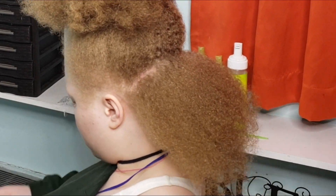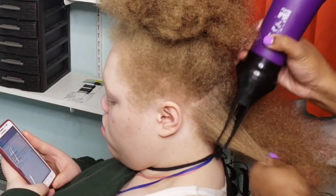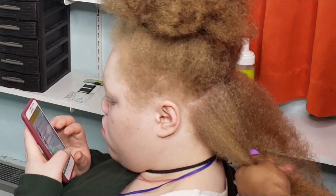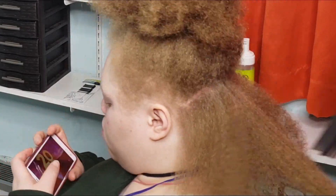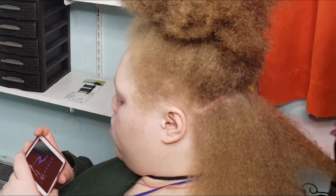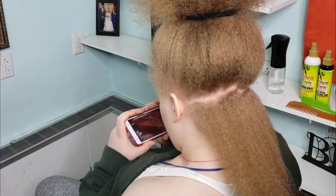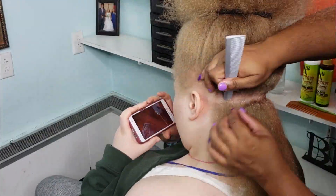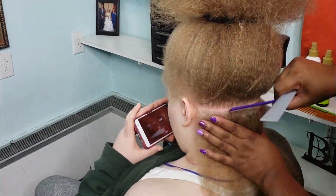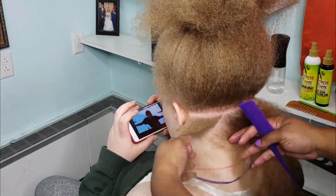Hey guys, welcome back to my channel. Before we jump into this video, I just want to pause right here because I want you to take notice of my client's natural hair color. I am just so excited — her hair color is lit and I was really happy to be able to do a style with this hair color. In today's video we're doing jumbo box braids and I'm literally just going to walk you through how I do it from beginning to end.